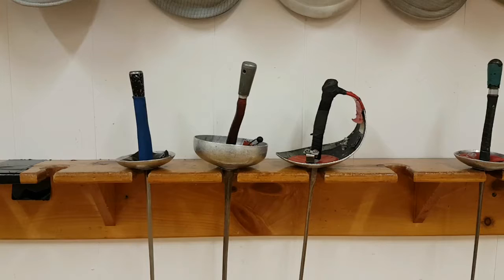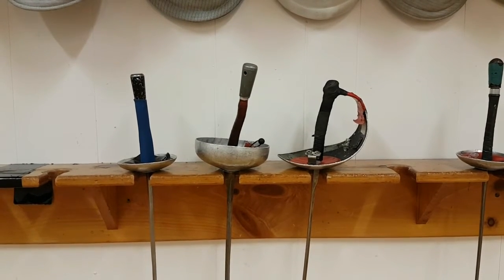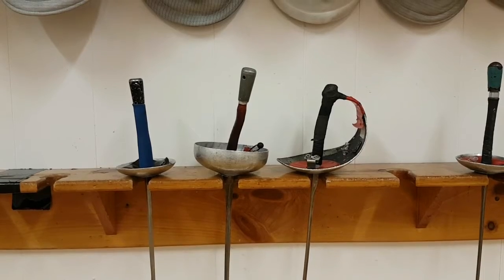The foil has the smallest guard, the épée has a really big guard, and the saber has kind of a pirate-shaped guard — it's got a thing that goes around and hooks onto the bottom. Here we have a foil on the left with the small guard, an épée in the middle with the big guard, and a saber on the right with the pirate guard. This is an épée — you can tell because the guard is massive.